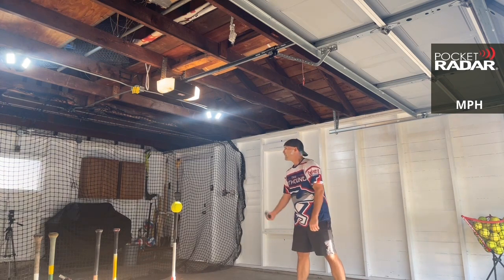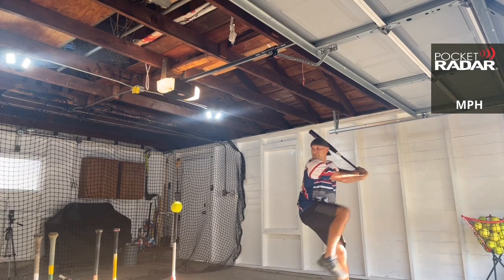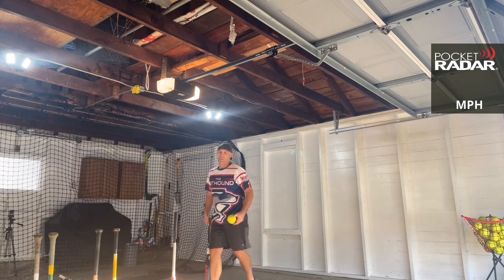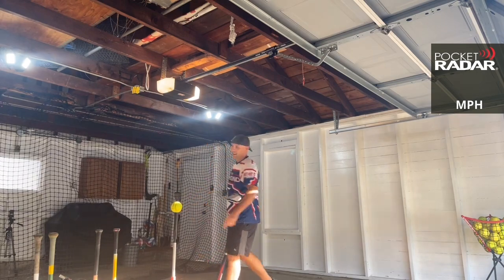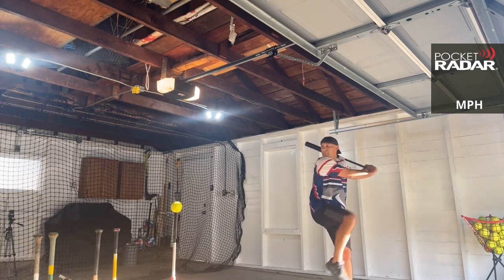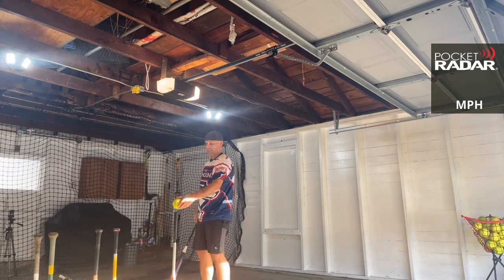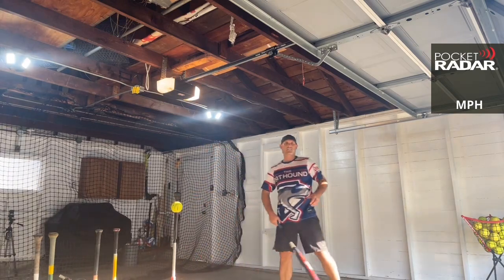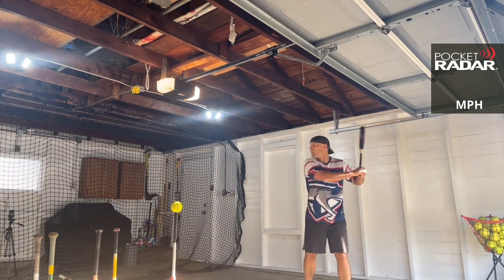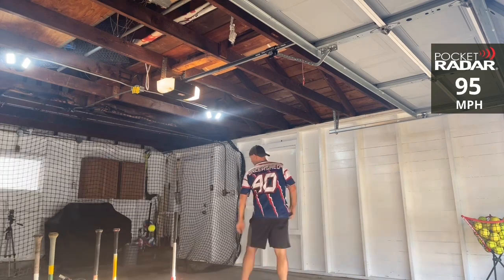Does it feel heavy now? The Primo Max Load! 95 miles per hour — that feels heavy swinging around after swinging that Torchlight. 98 miles per hour again! I guess you just kind of swing your body and let the bat come through. 95 miles per hour.